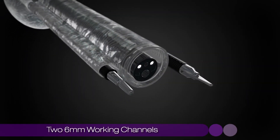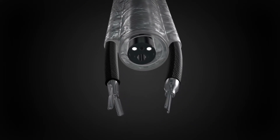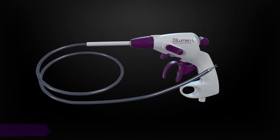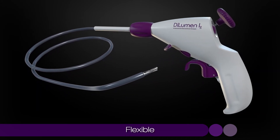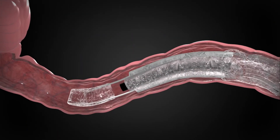In addition, it incorporates two 6mm working channels at the 3 and 9 o'clock positions. These channels accommodate the Dilumen IG grasper and IS scissor. These revolutionary articulating instruments are similar in design to laparoscopic hand instruments, but are flexible enough to navigate through the many curves and flexures of the colon.